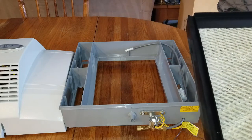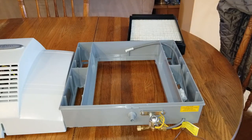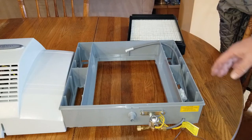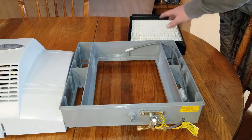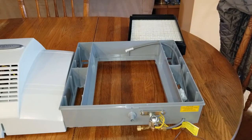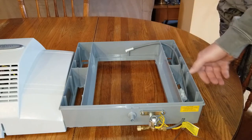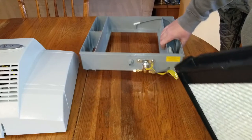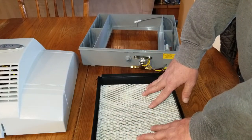It does not spit water into your airstream — you don't want that, as it could cause mildew, algae, and all kinds of bad stuff. Any water that is not evaporated in the water panel will simply go down the drain and be gone. That's how the humidifier works.